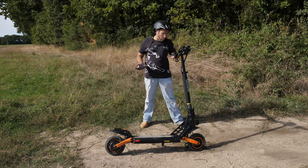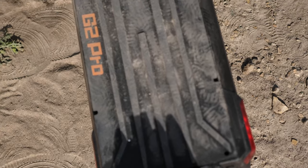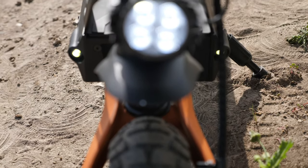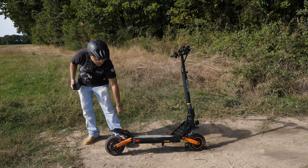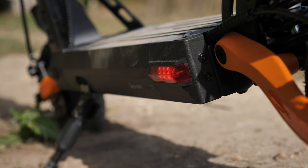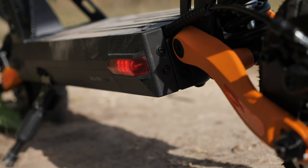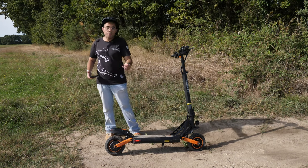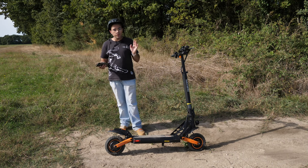Au niveau des clignotants et phares : on a trois phares à l'avant. Deux petits phares au niveau du deck servent également de clignotant, et un phare à l'avant qui fonctionne vraiment très bien. Vous n'aurez aucun problème pour voir devant vous ni pour être visible. Pareil pour les feux arrières : un feu sur le garde-boue arrière, deux feux au niveau du deck qui servent aussi de clignotant. En plein jour, ils sont bien visibles ; en pleine nuit, nul doute que tout le monde vous verra.